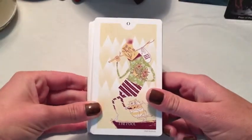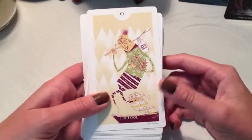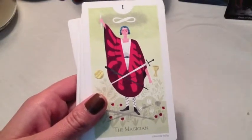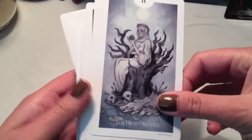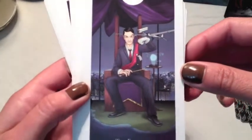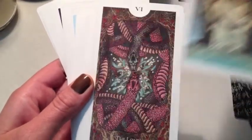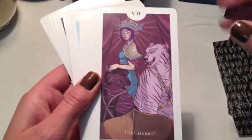I'm going to go through all the cards and show you each one. They're beautiful, wonderful, very artistic, and I love the different interpretations. Some are very different, like the Fool. Some are very traditional, like the Magician. The High Priestess. The Empress. The Emperor — I really like this card; it's a very interesting take. The Hierophant. The Lovers — beautiful.